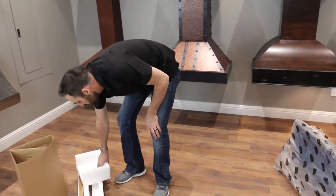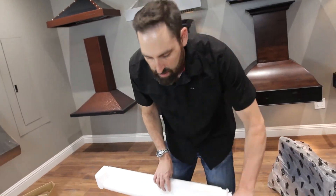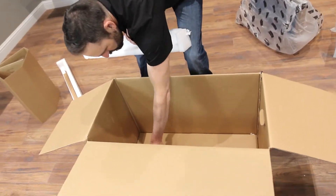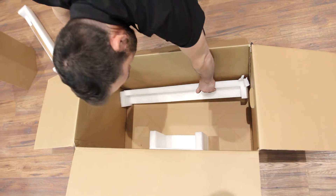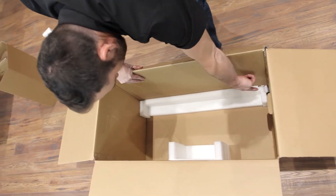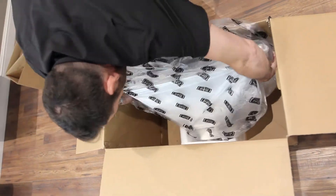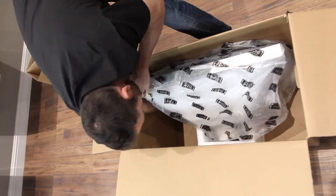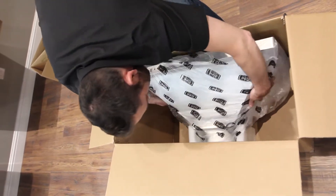Next, we're going to take the foam that it was packaged with and put it inside the box. There is a square piece that is used for the ducting to protect that, and then a long piece of foam for the back bottom section. Just make sure that the corners fit in properly, just like that.